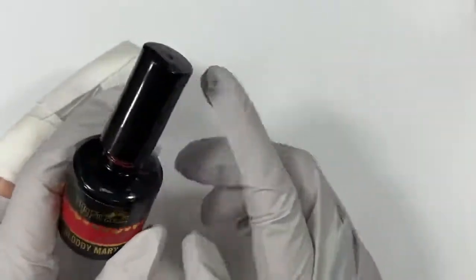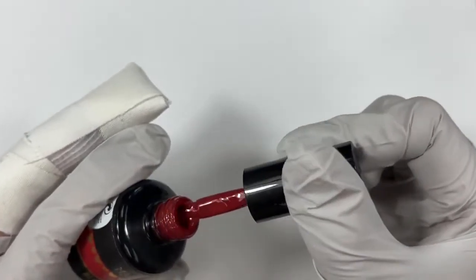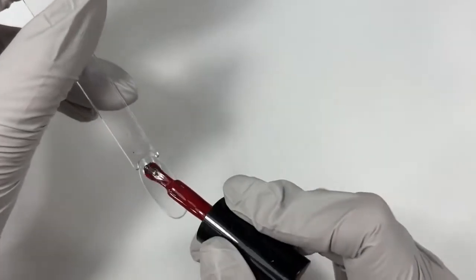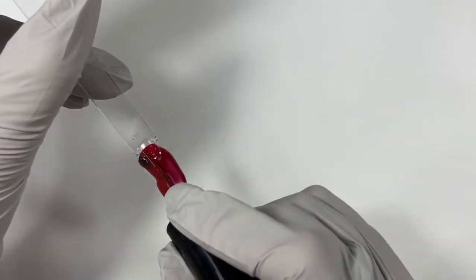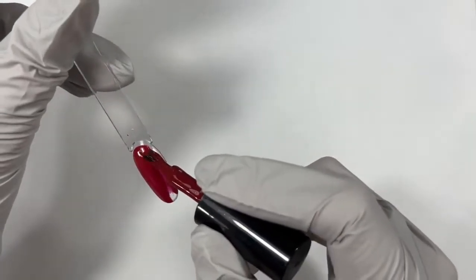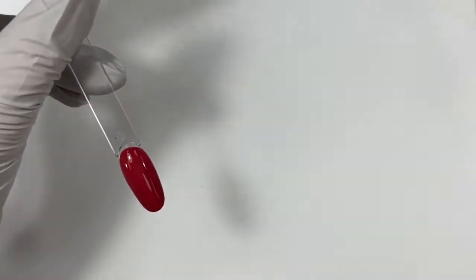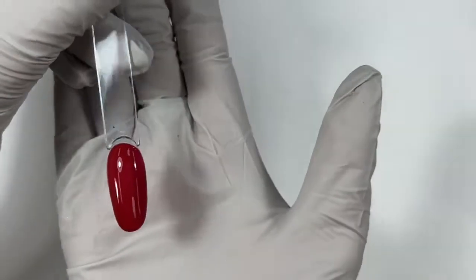Now we're doing the reds, starting with Bloody Mary — a deeper brick red. If you want a more true red, you'd go for Bella Rouge. This one is my favorite red though — I just love a deep blood red. And this one is on the Halloween collection, which is 10% off through tonight. So if you need a very pretty, dark, deeper red, today would be a great day to grab that.